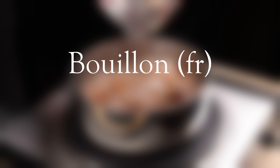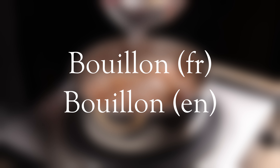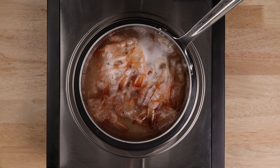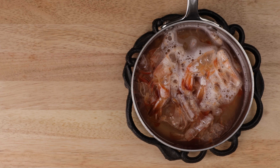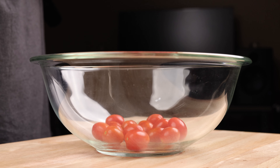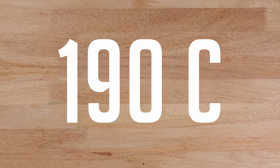Get those shells into a small saucepan and cover with water. We're making a light bouillon for the sauce — that's a French culinary term meaning broth or stock. Bring to a simmer, then remove from the heat and let rest and infuse while we prep the tomatoes.